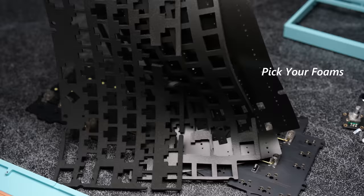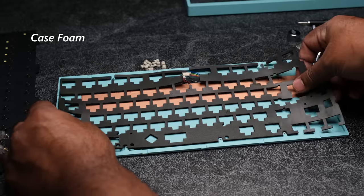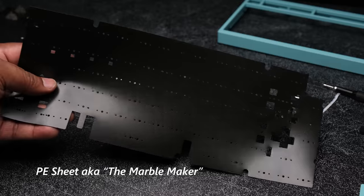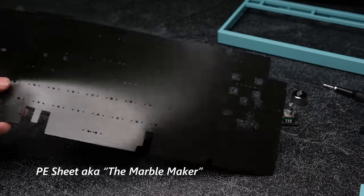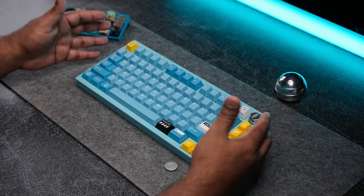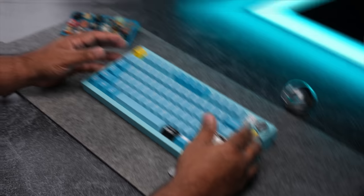The board comes with case foam, which goes below the PCB and sits in the lower case; plate foam, which goes between the plate and the PCB; and the PE sheet, which goes on top of the PCB. This is all completely preference. I usually like to use the plate foam to even out the sound and get rid of any unwanted ping, and this is what it sounds like with just plate foam.